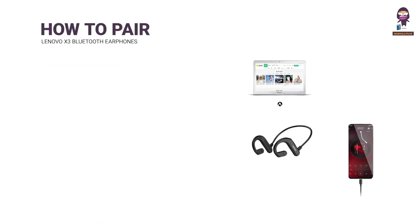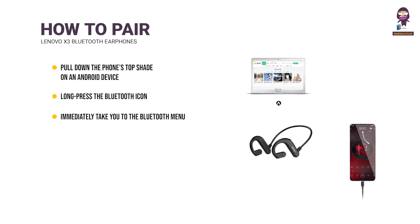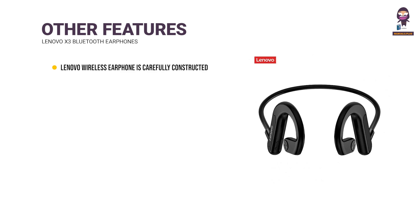How to Pair: Pull down the phone's top shade on an Android device, then long press the Bluetooth icon. It will immediately take you to the Bluetooth menu, where you may enable it and then start looking for devices. To link a pair of headphones, tap their name.